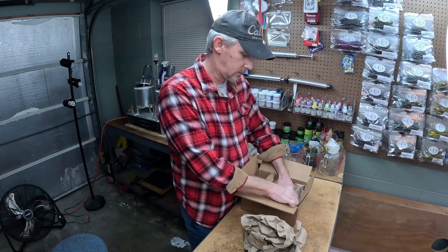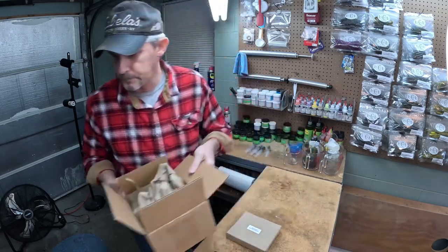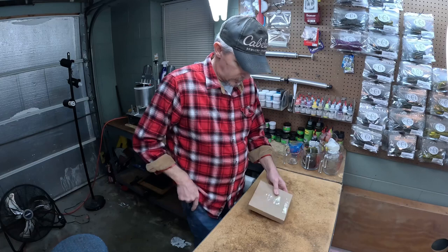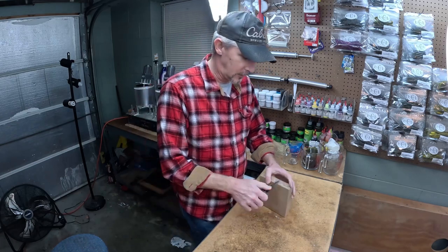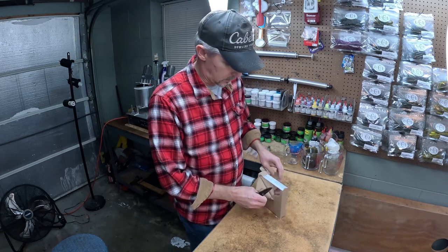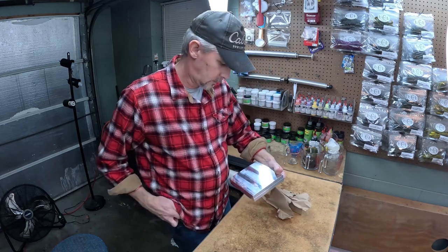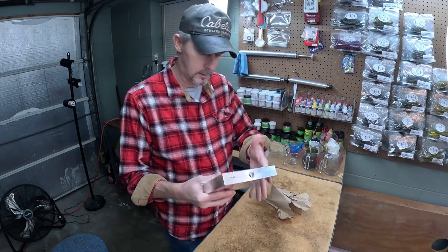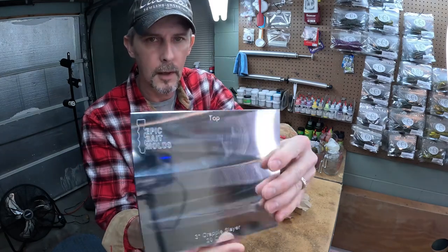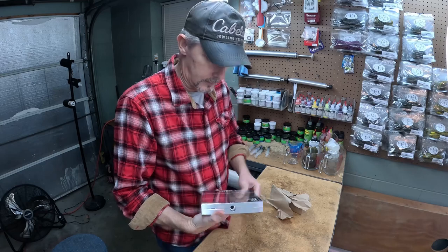They do a good job on the box and wrap the molds up really nice. Let's cut this thing open and see what it looks like. Shiny new mold — got their company logo there. They're actually labeling their molds top and bottom, which is pretty nice. I usually take a Dremel and do that to mine if they don't have it on there.